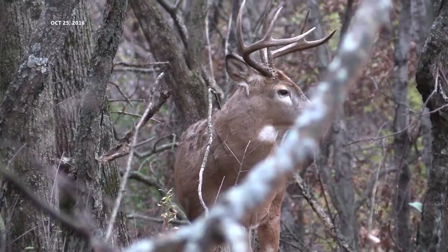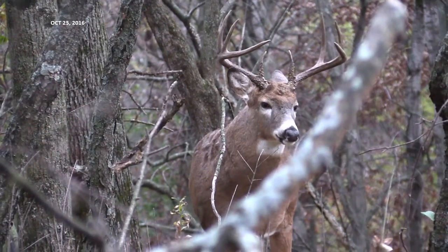If you want to have the most exciting hunt of your life, as we like to say, get on the ground and hunt them eye to eye.